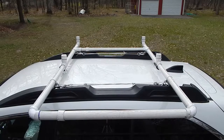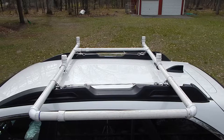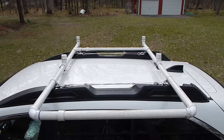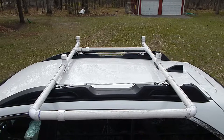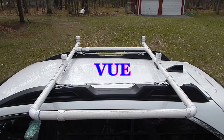This is my current rack system for my car. It's actually recycle-reuse — this has been on three different cars. Originally I made it for an Outback, my next car was a Saturn, and for the Saturn I made the frame longer.